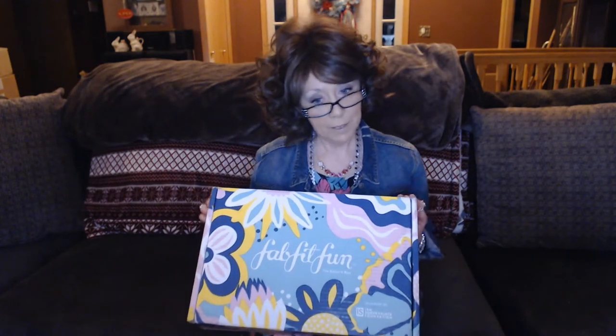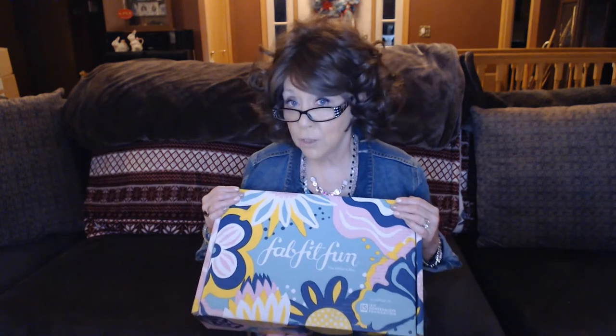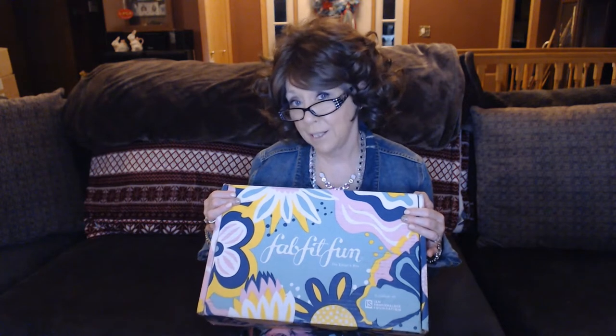This is going to be my first FabFitFun box. I have been watching these videos for the last year, and some of them seem like a really good value — some a little better than others. Some offer customization that you can fine-tune to what you would like. I think in mine they say the value is roughly $299, and it's $49.99 a month. I was able to use someone's code, so I got this $20 off, making my first box $29.99.